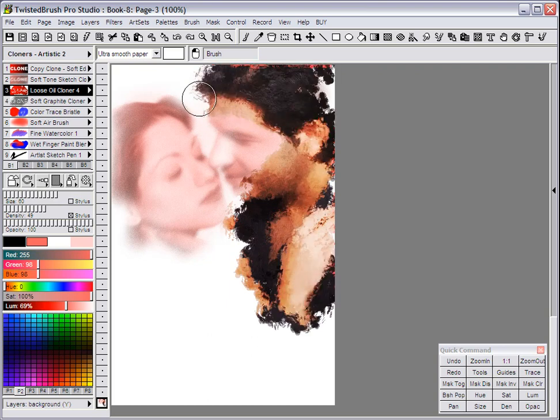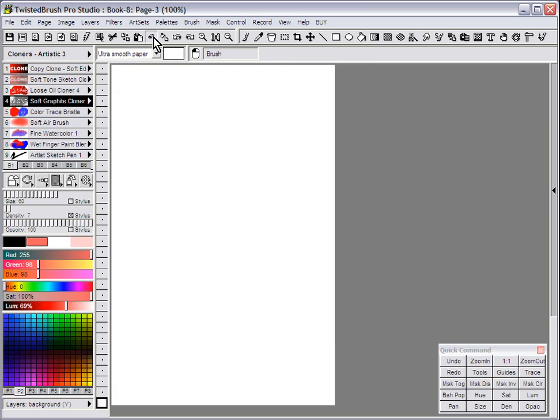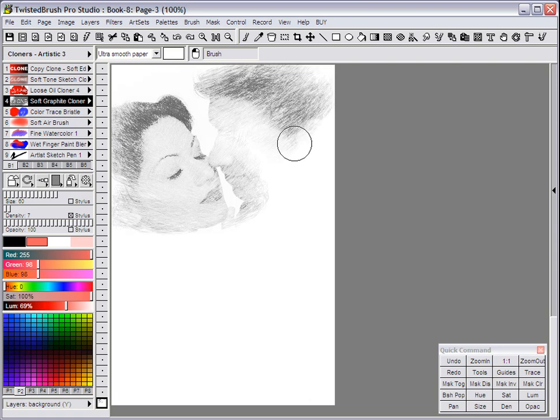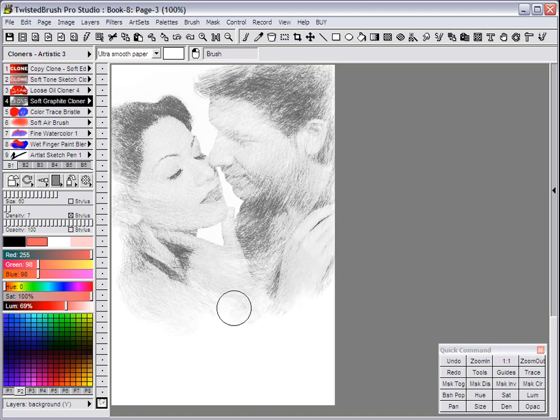There's a variety of different cloners to do different effects. Here's something that's more based on a loose painting. Here's one which is Soft Graphite Cloner. The advantage of doing a cloner over just a filter, which may give you a similar effect, is you can have more control over the brush strokes. You can alter the way the strokes appear — where it's heavier, where it's darker, where you show more emphasis.